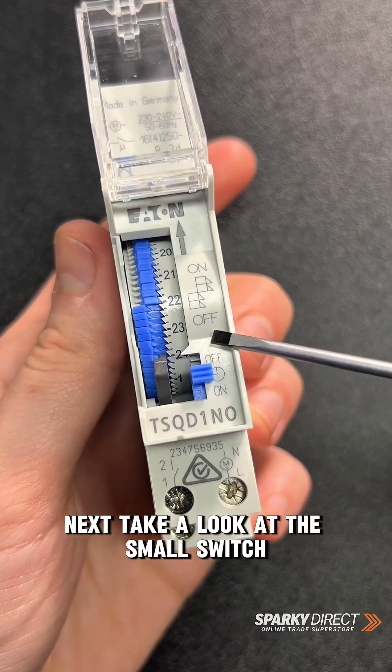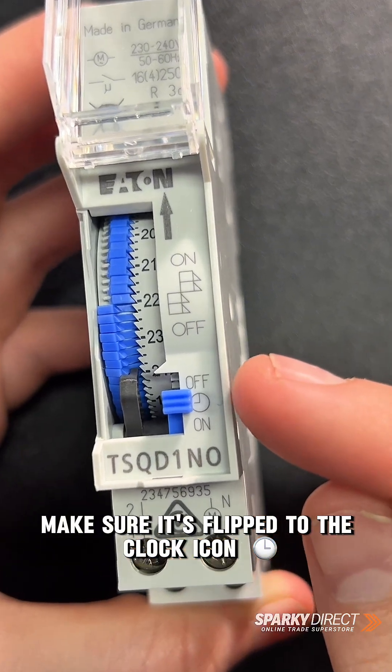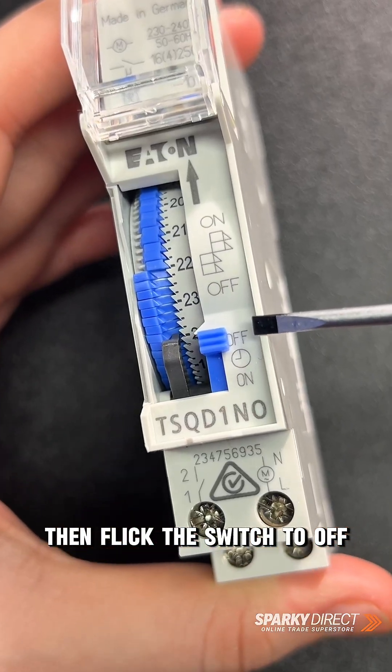Next, take a look at the small switch on the bottom right side. If you would like the timer to run automatically, make sure it's flipped to the clock icon. However, if at any time you would like it completely off, then flick the switch to off.